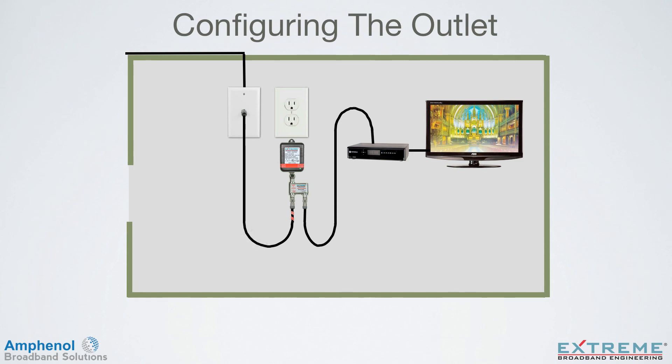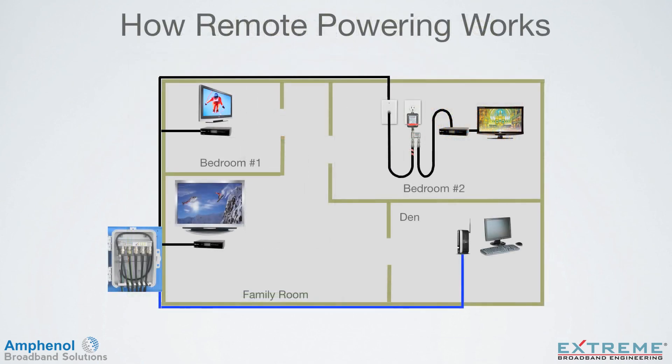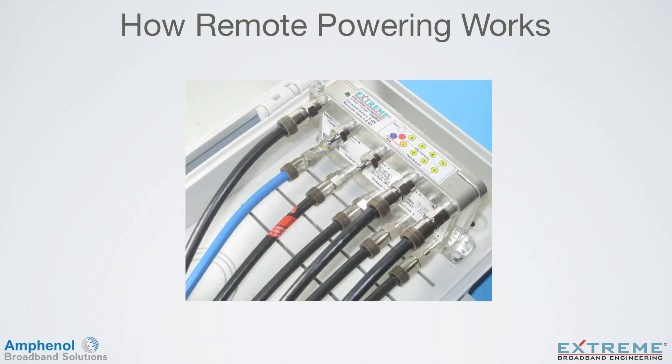Next, plug the power pack into the AC outlet. Screw the power pack to the AC outlet using a screw through the mounting hole at the top of the power pack. DC now flows to the amplifier. At the amplifier, before DC arrives, signal already flows from the passive data port as it's before the amplifier stage. Once DC arrives at the amplifier, the amplifier is activated and RF flows to all the outlets. The remote powering configuration is now complete.